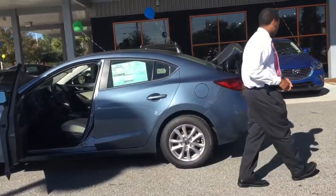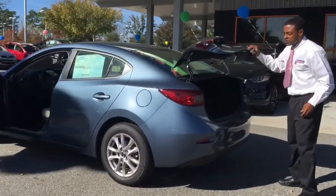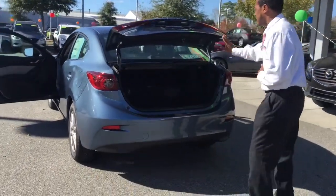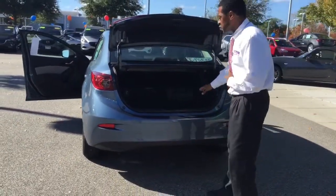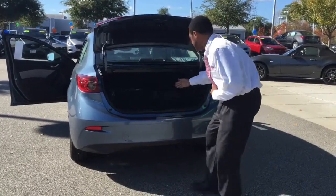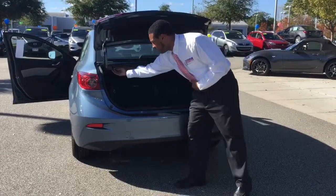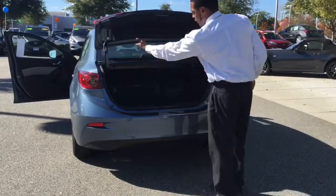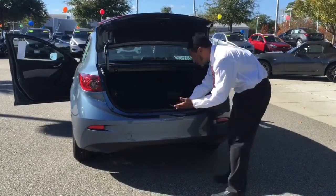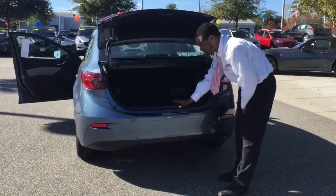Come on around here and let me show you the trunk features of this vehicle. As you see with the awesome tail lighting design here, when you pop open the trunk, this one comes with the cargo net. You also have your fold-down seats — you can pull the levers from here and here, this side for your left side, this side for your right side, so that way your seats fold down to give you great room in this awesome trunk space.